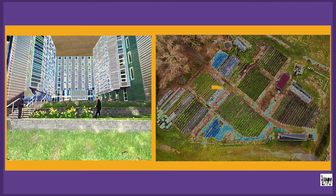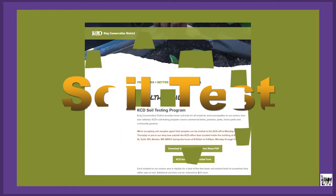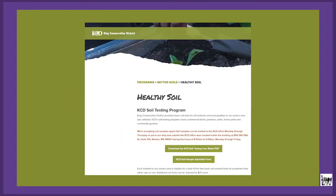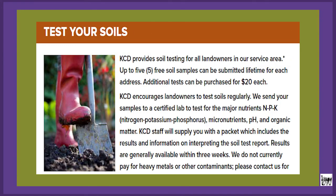King Conservation District provides basic soil tests for all residents and municipalities in King County. It covers commercial farms, pastures, parks, your home yard, community gardens — really anybody that wants to plant in King County is eligible for a total of five free basic soil nutrient tests.